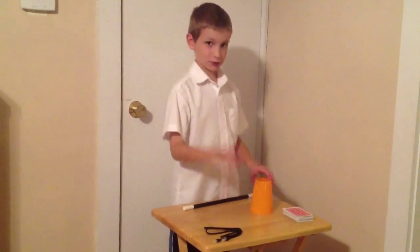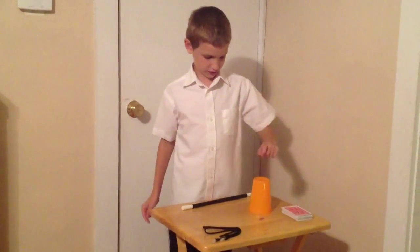And now, I will make this paper clip — this pink paper clip — disappear from under this cup.